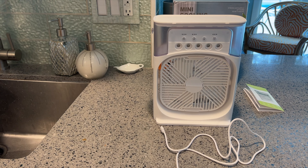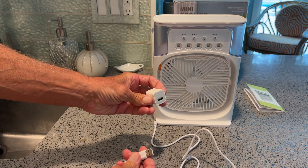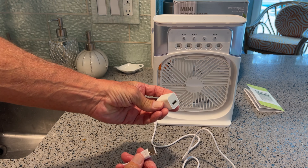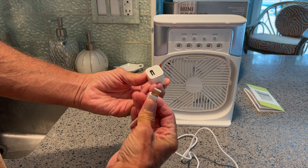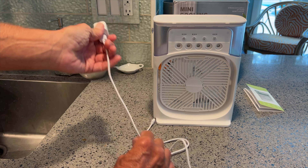So the mini cooling fan does not come with a block. You do get this cable, but you're going to have to use your iPhone block or your Android block. Let's go ahead and plug the USB side in here, just like that.